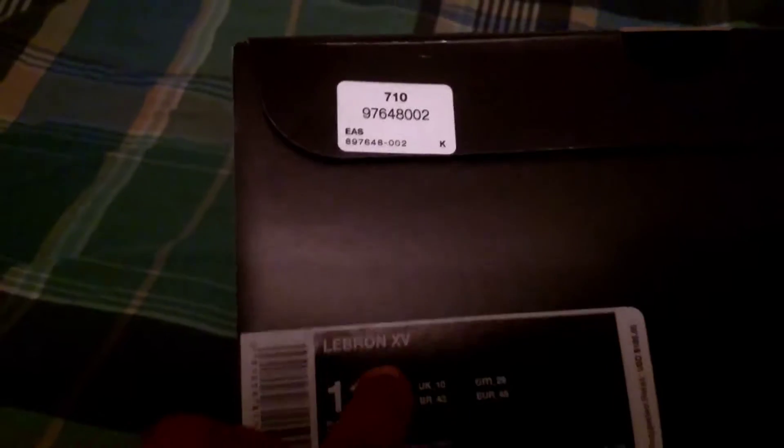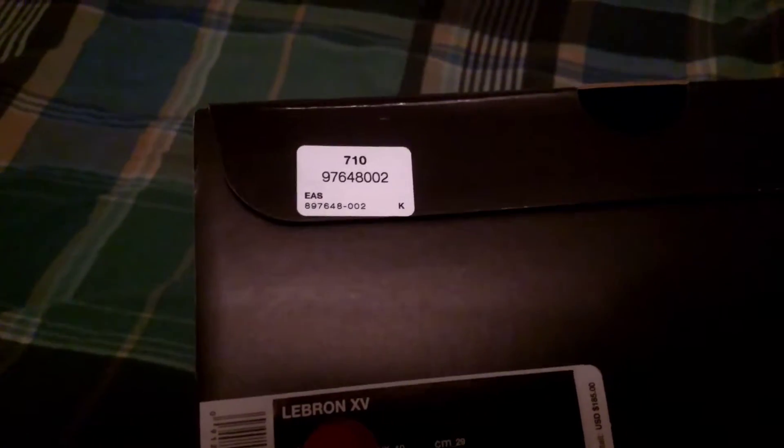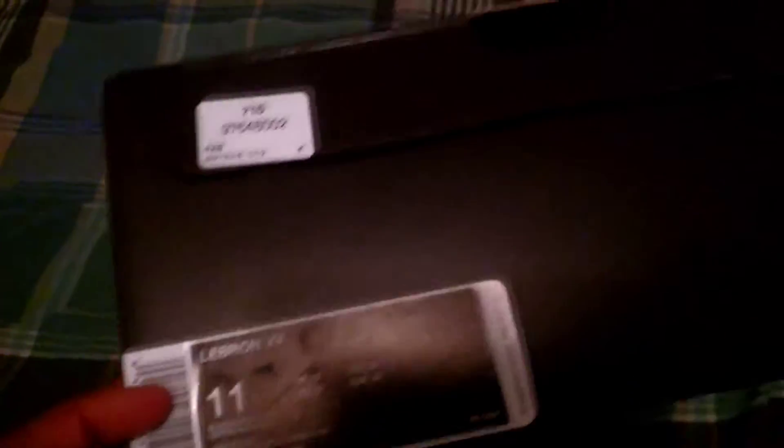I finally caught me a pair of these — these are the LeBron 15. As you can see, LeBron 15 right there, Roman numeral 10 5, and size — I already know what size I wear — size 11. The official colorway on these is black slash white slash white. Look at that, that's a big box, bigger box than the 14.